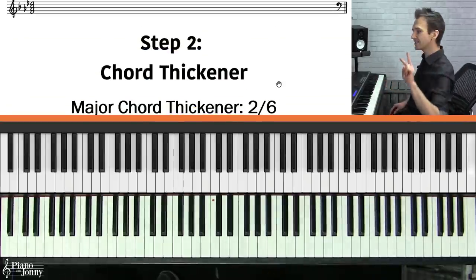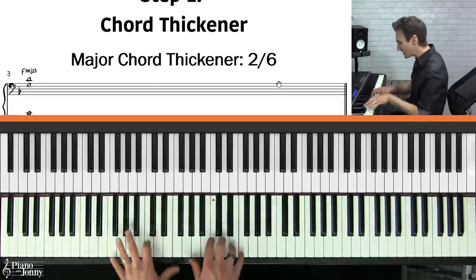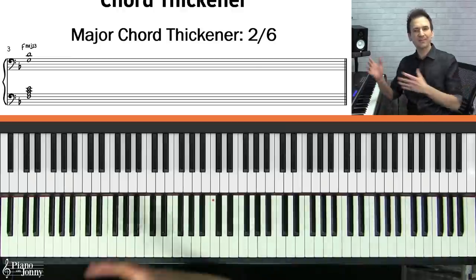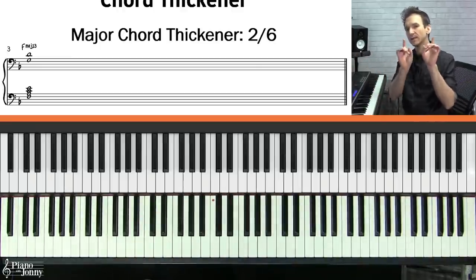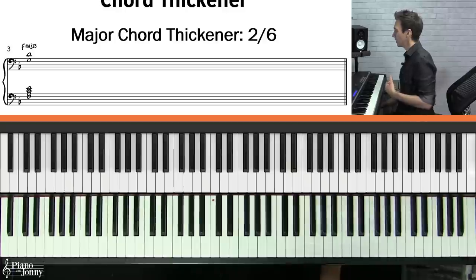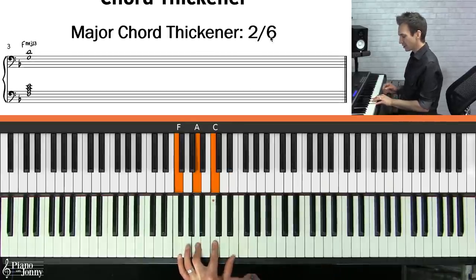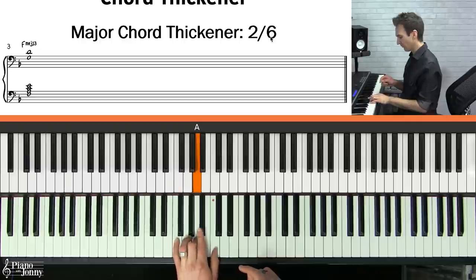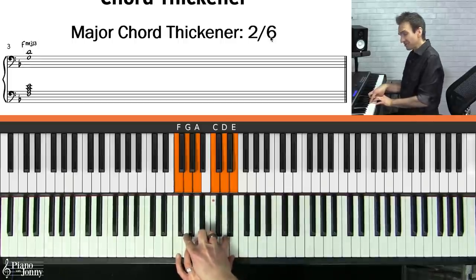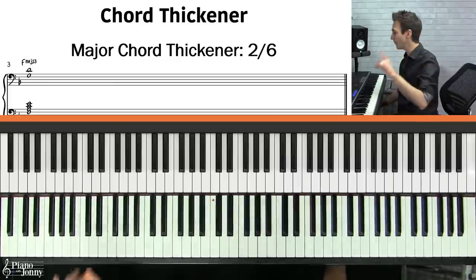Step two is to thicken up your chords. Neo soul pianists play these amazing, rich-sounding chords using what I call chord thickeners — notes you add to make your chords sound very interesting. For a major seven chord, the chord thickeners are the two and the six. For an F major scale, your two and six are G and D. Adding these to your F major seven chord instantly makes it sound a lot more interesting.